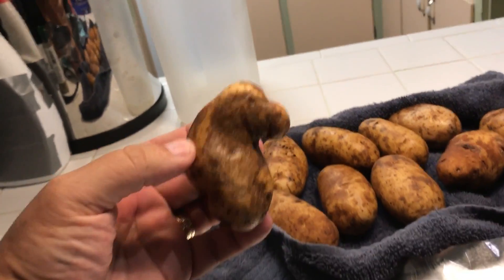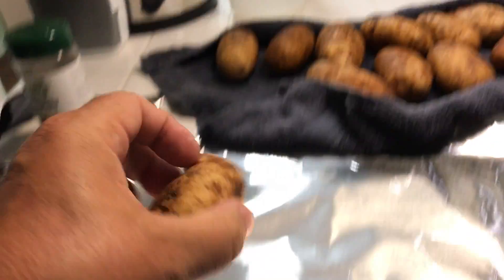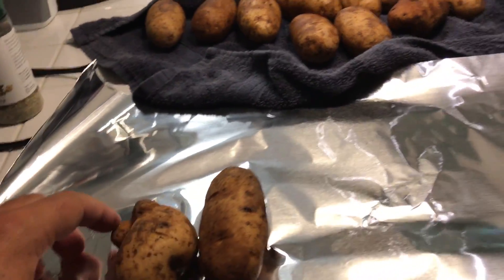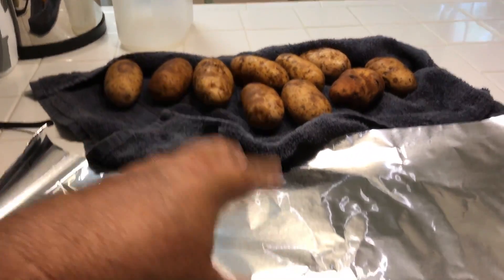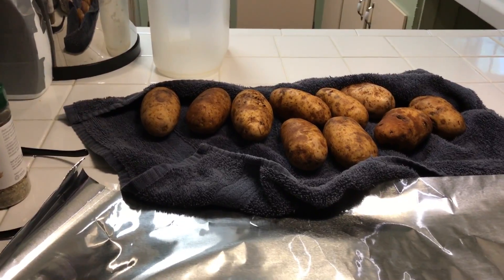We worship the chair God. Okay, that's enough of that. The big ones I just wrap up individually, but I think I'm going to put a whole bunch of these on either side of that pan — make two piles of potatoes in tin foil and see if they'll cook that way, because they're kind of small.